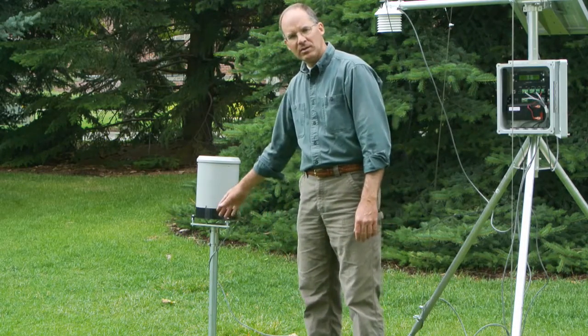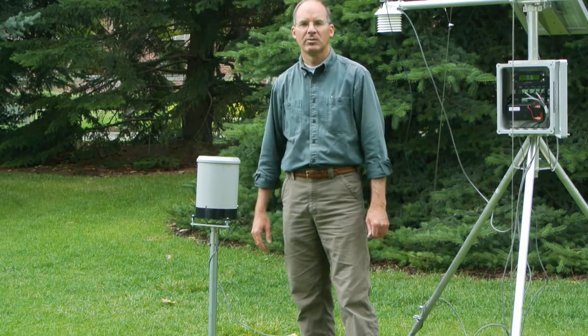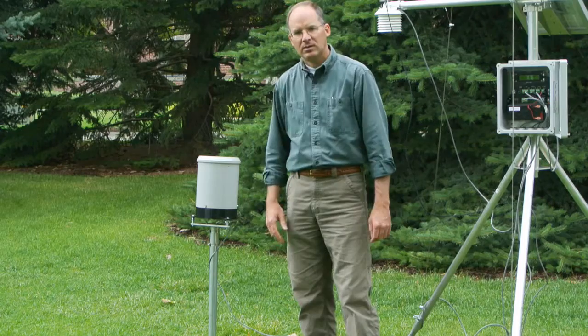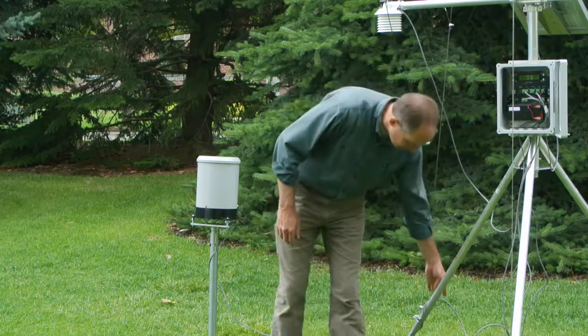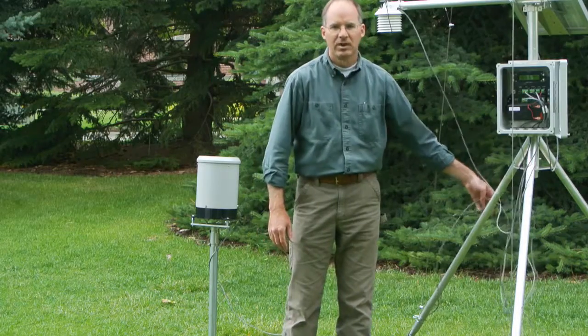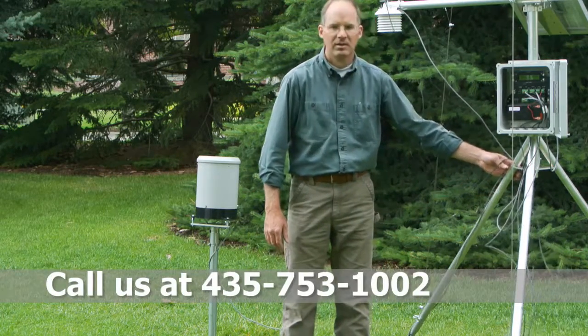The cable can be passed through a conduit if necessary to protect from rodents, or placed in a shallow channel on the ground. Routing it up the leg of the tripod also helps protect it from wind and other damage.